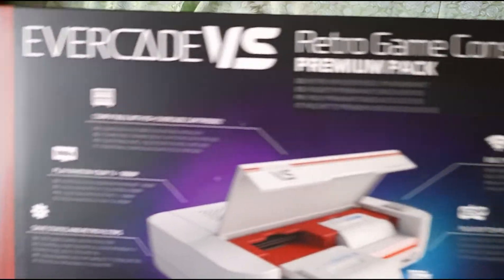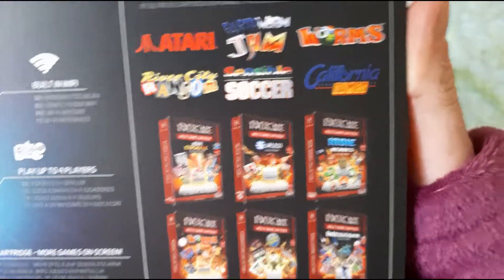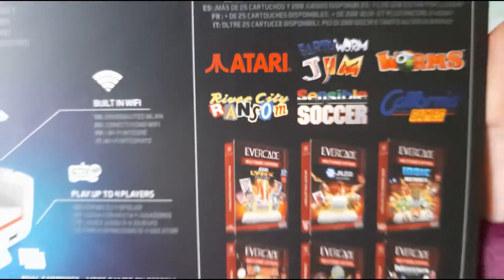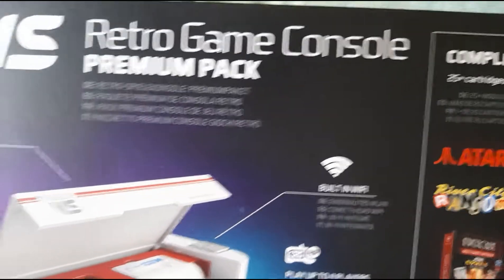So the Evercade Versus Retro Game Console premium pack — complete your collection. Those are some of the other cartridges you can get. I had a little look on their website — at the moment you can get 28 different cartridges with 26 working on the Versus. The Namco ones are exclusive to the little handheld one, which is adorable.